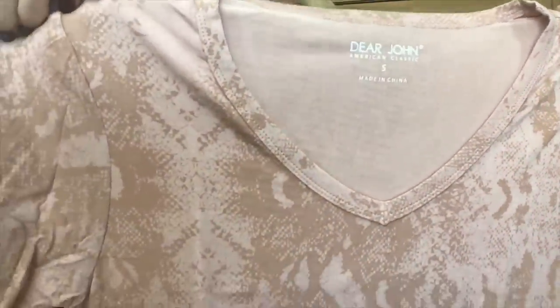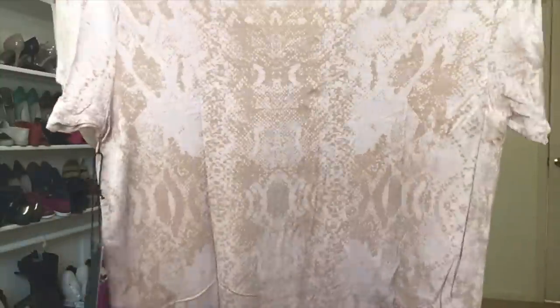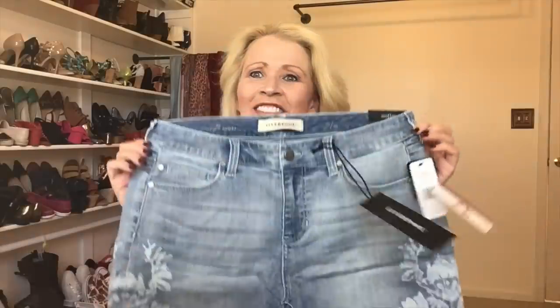I bet this is going to look really cute on — it just isn't calling my name right now. The next piece is a t-shirt by Dear John, an American Classic. This is a v-neck that almost looks like a snakeskin print. It's a classic v-neck tee in a light peach color, so it would be a really good match for the peach shorts. The price is $37 — that's not a bad price for a good tee.